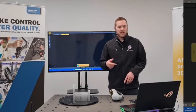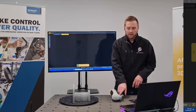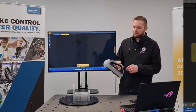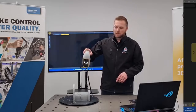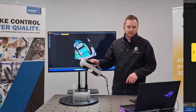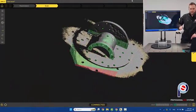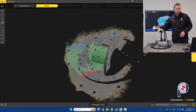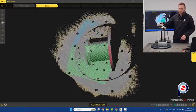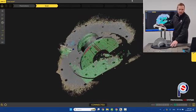I can hit start scan and it automatically takes me straight into getting started with the scanner. On the back of the Peel 3, there's a little play button — you just need to hit that and it straight away starts to scan. You can move in all orientations around the part. Since it's on a turntable, I can just move the turntable around.